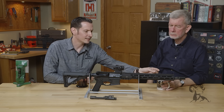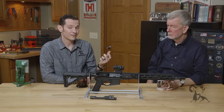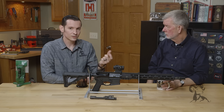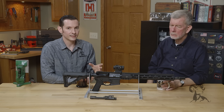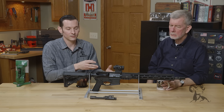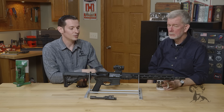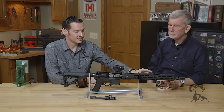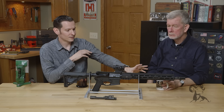Whenever you slide the gas block onto the gas block journal on the barrel during assembly, you want to make sure you have a nice snug fit. If it goes on there loose before you tighten everything down, you're probably going to be leaking gas, and that's likely the issue causing your malfunctions. Same thing with the gas tube — you want to make sure the tube is a nice solid fit into the gas block.